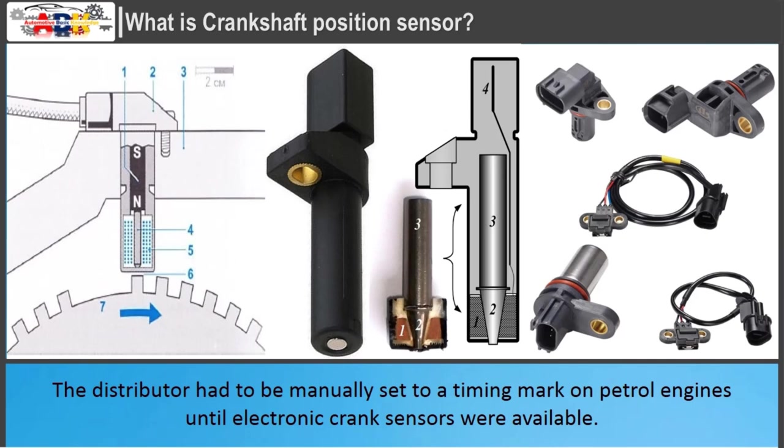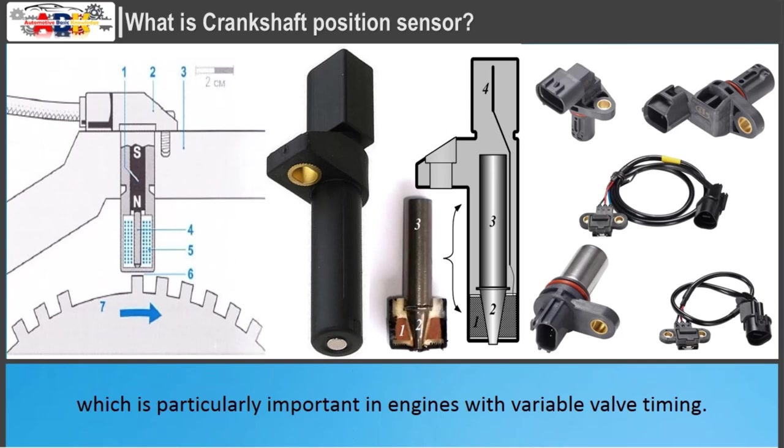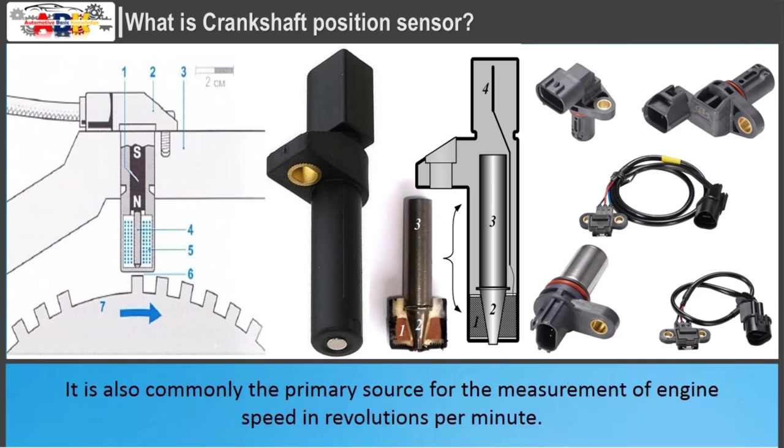The distributor had to be manually set to a timing mark on petrol engines until electronic crank sensors were available. The crank sensor can be used in combination with a similar camshaft position sensor to monitor the relationship between the pistons and valves in the engine, which is particularly important in engines with variable valve timing. It is also commonly the primary source for the measurement of engine speed in revolutions per minute.